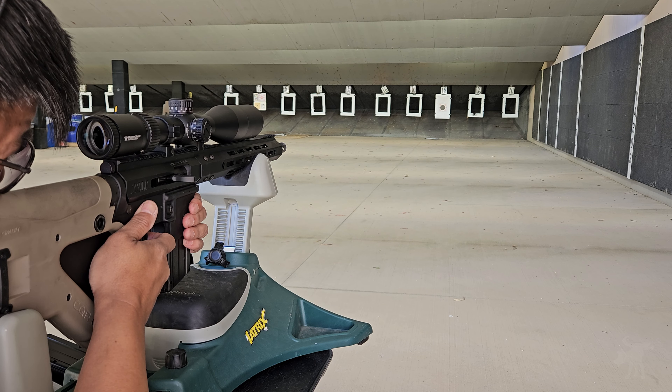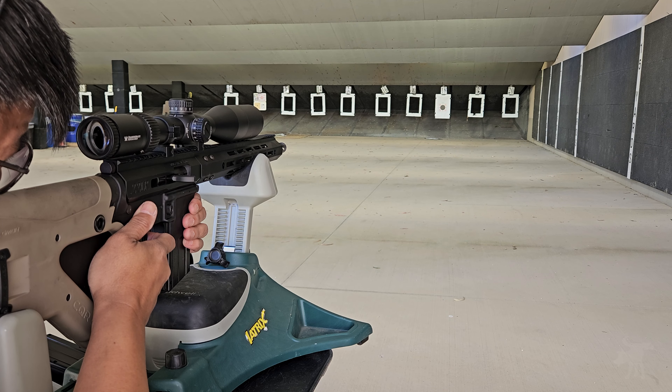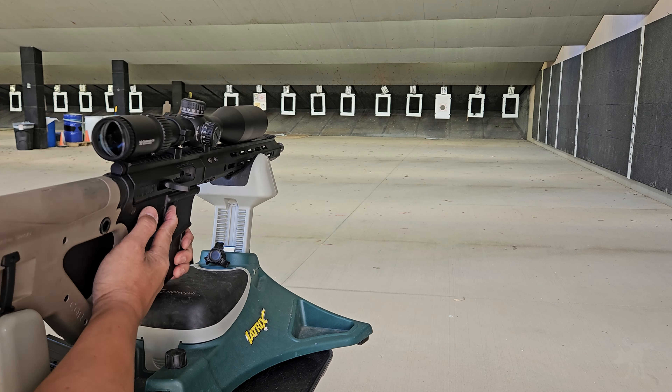Continuing with the benefits of a .22 AR, it's also a great training round for new shooters. It's not as loud or intimidating as a .556, while still learning shooting fundamentals. And if you participate and train in action shooting, you can train with commonality — you're using your same lower, your same gear — but with .22 you don't need as big of a backstop, and depending on where you live, you could even shoot in your own backyard.